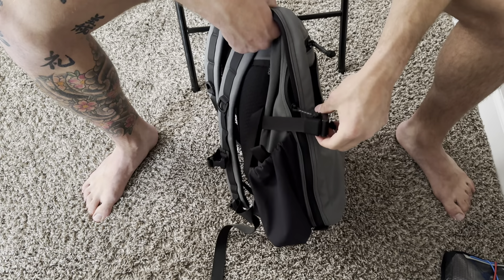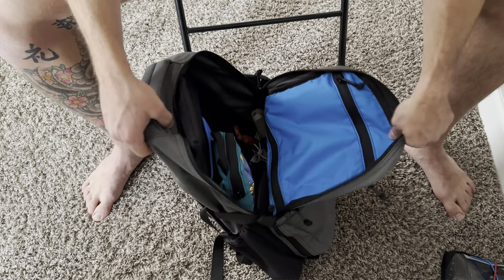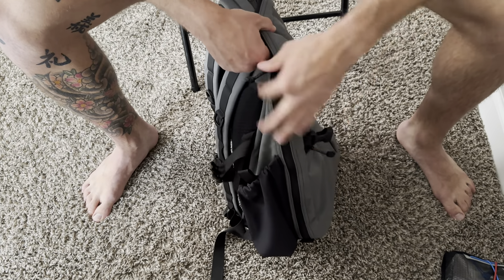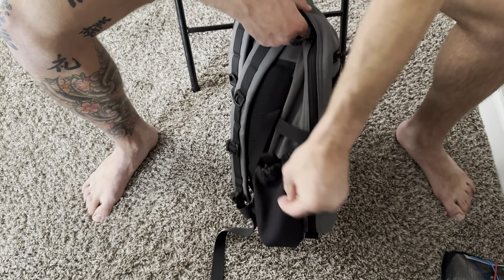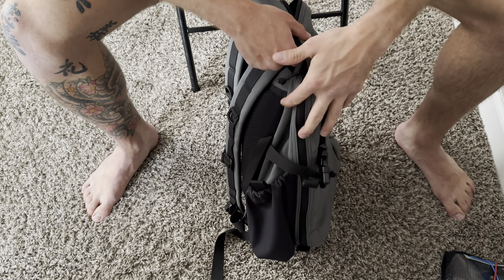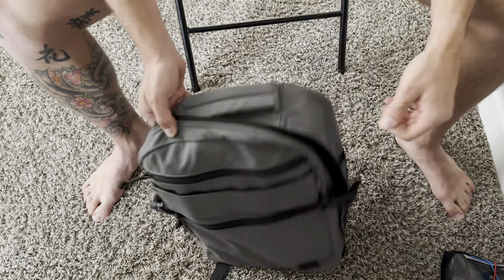On this pocket down here, some of the packs come with a stretch material — this one doesn't — on this pocket, and this pocket as well I believe, but the micro does not come with that. In here I just have my med kit and a tourniquet that just kind of lives in there.